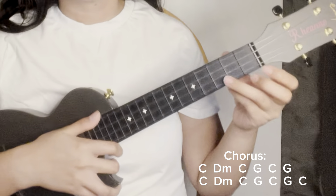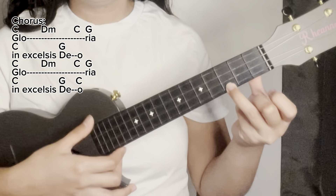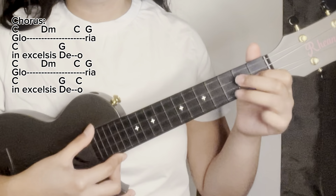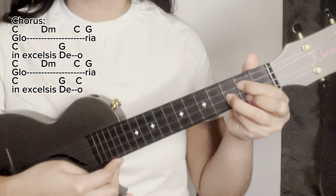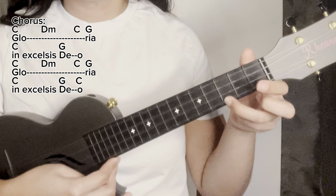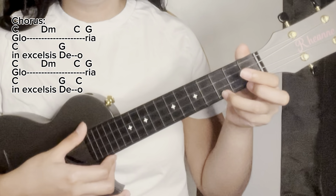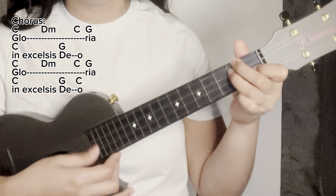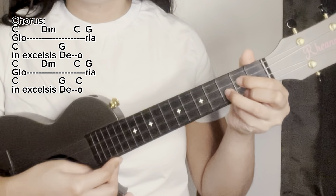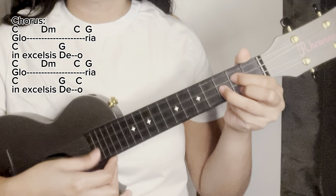Okay, let's try again to sing the chorus. Ready? Three, two, one — sing. 'Glory, glory, glory, in excelsis Deo. Glory, glory, glory, in excelsis Deo.'